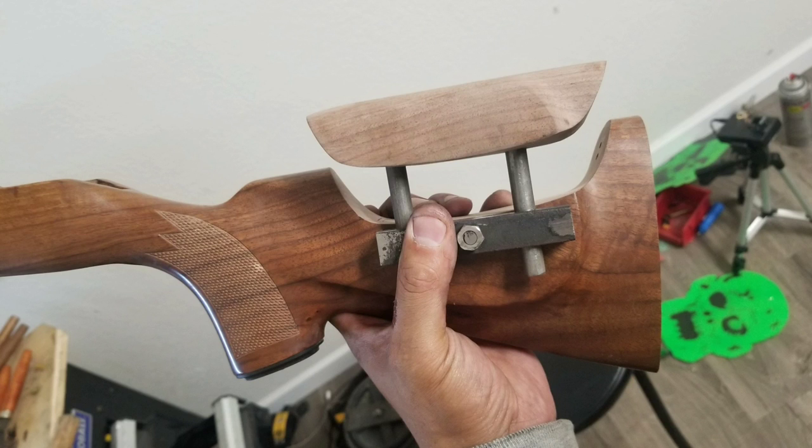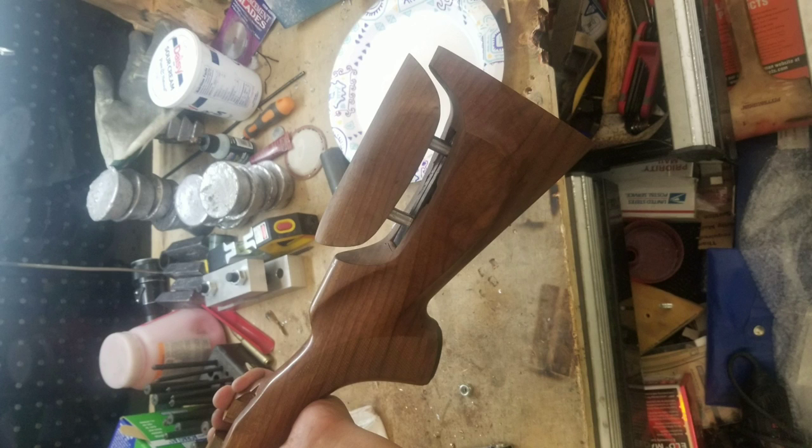Then cut out the length that I wanted for adjustment, and cut off the rest of the threads on the quarter inch bolt and added a nut. Afterwards, I carefully chiseled out the stock and made it a really snug fit.